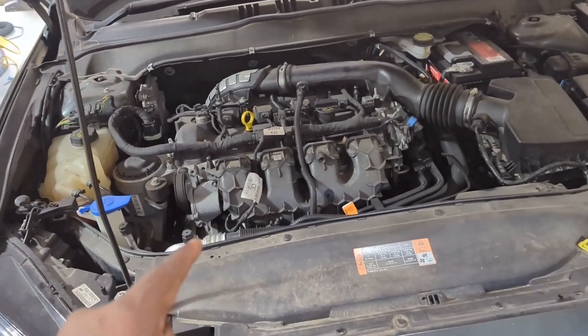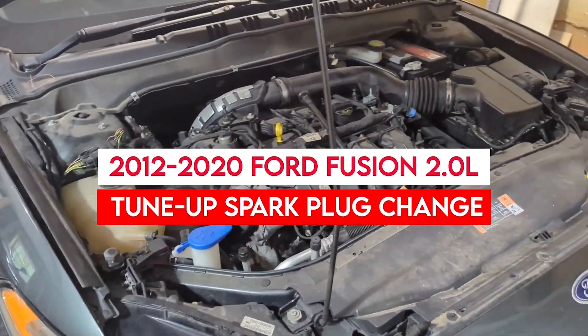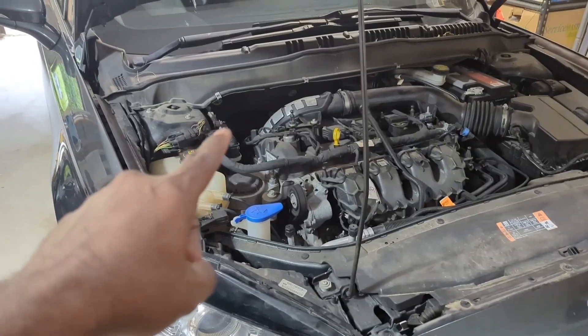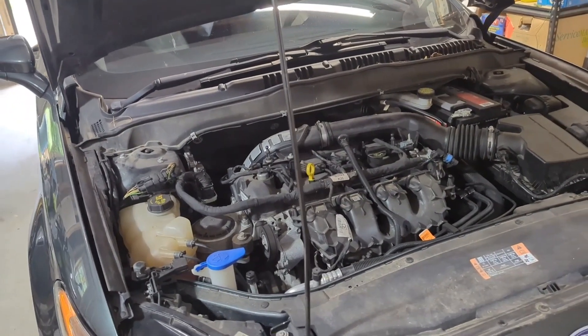Welcome back everyone. Today we are going to do a tune-up on this 2016 Ford Fusion. This is the second generation Fusion that goes from 2012 all the way to 2020.